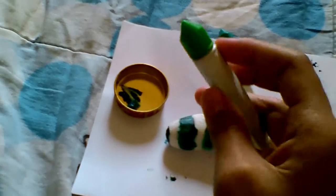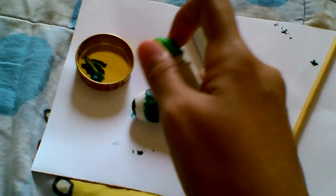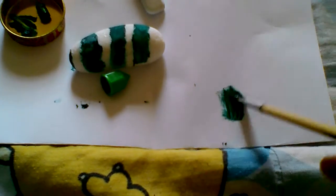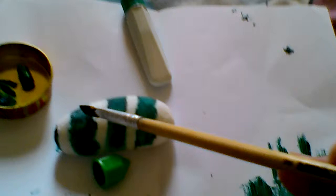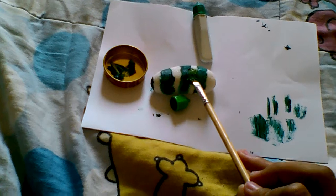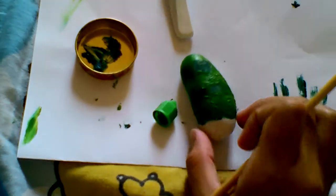Now, let's use the light green color paint. Let's use this paper. Let's paint the face in light green. Can you see that?